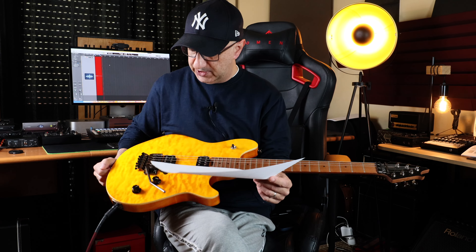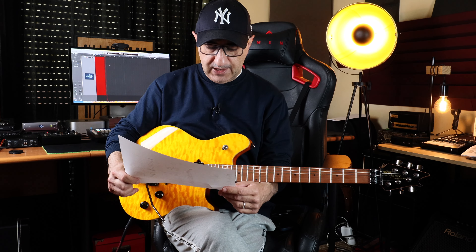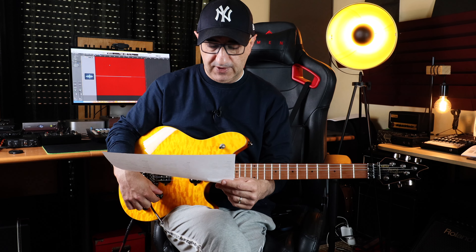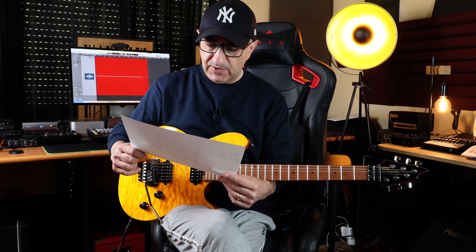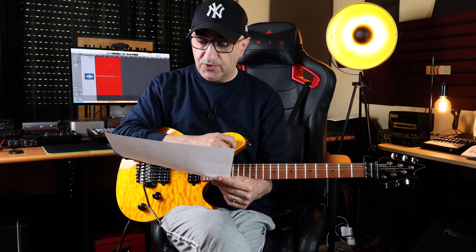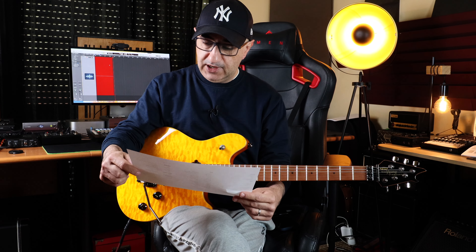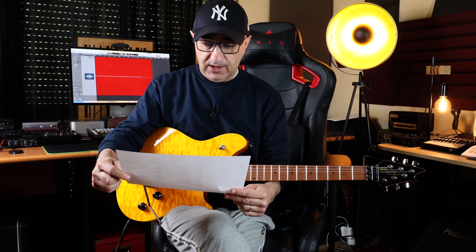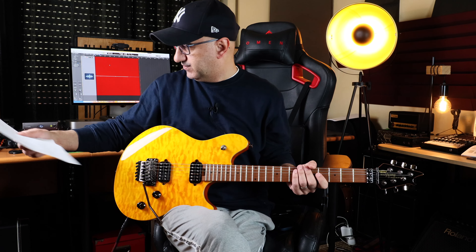The direct mount pickups are a bit of an inconvenience because you can't really change the pickup height easily — you can do it but there are four screws per pickup. Volume and tone knob, volume with treble bleed which retains the treble when it's down. Caramelized roasted maple neck with an oiled finish, bolt-on with graphite reinforcement, EVH branded tuning machines, and it comes with 9-42 string gauge.